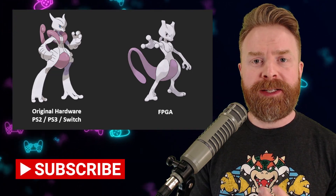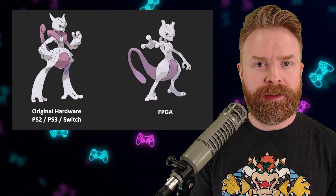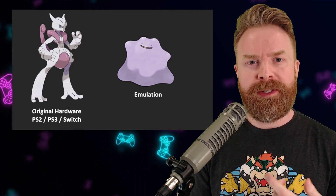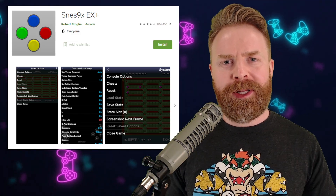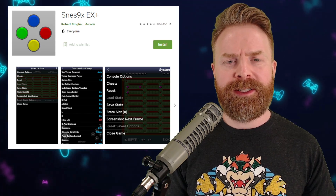FPGA also has its current limitations. As far as I know right now, something like the MiSTer using a DE10 Nano can't emulate something like the PS2, PS3, or even the Nintendo Switch. This is where the performance of emulators really comes in handy. In addition to all of that, software emulation keeps getting better and better as technology improves, especially for older systems.